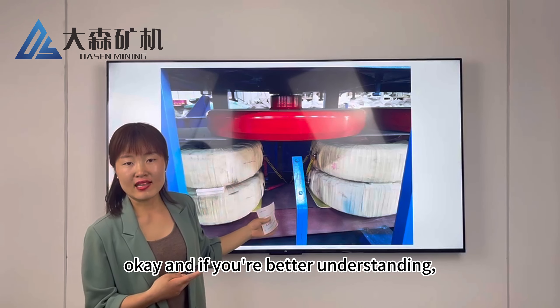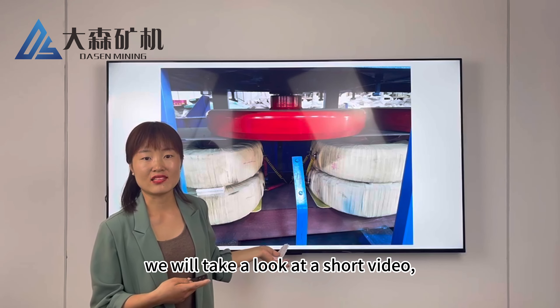For better understanding, we will take a look at a short video. Here you are.